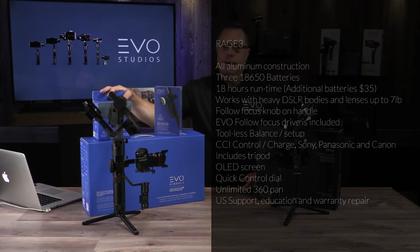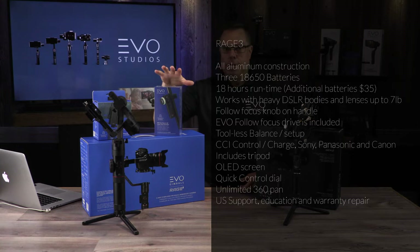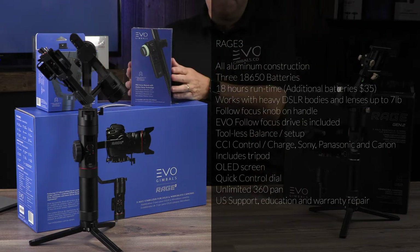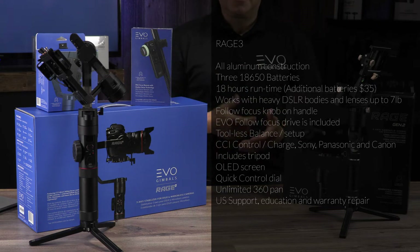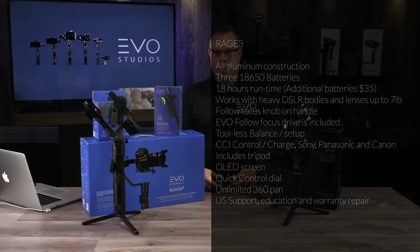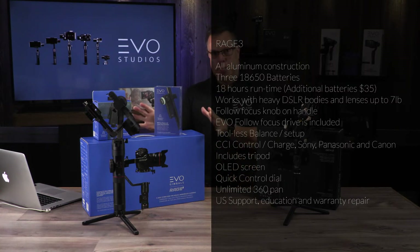The follow focus comes with the Rage 3 — that is a huge deal. We also have this optional remote so you can operate the focus, start, stop — everything on the handle is operated right off of this. You can have a second operator running pan, tilt, and focus, so the person running the gimbal just has to focus on their move. It's a very good high-end product for that.